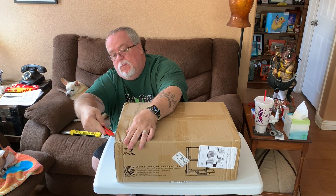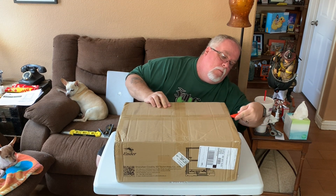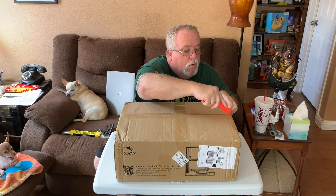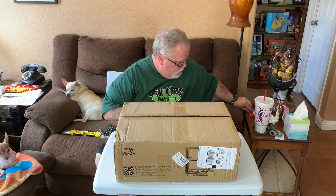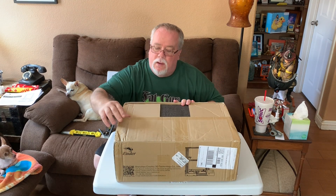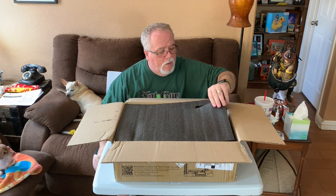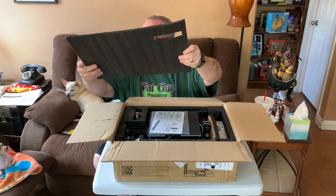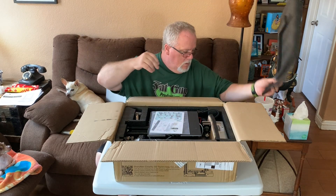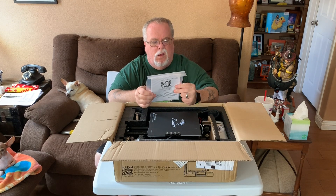The Ender 3 comes flat packed in a big box, and there is a good amount of assembly with this printer. It's probably going to take a good two to two-and-a-half hours, but I didn't mind it at all because that's the kind of guy I am. If you are not up to building this, maybe this isn't even the hobby for you — it seems like an oxymoron if you're turned off by assembly but trying to get into 3D printing. I took this as a challenge and I wasn't intimidated at all.